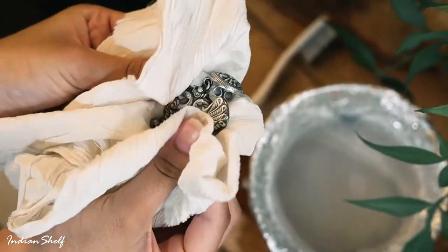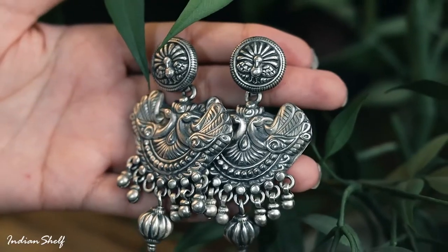Dry it well with a cloth and voila! There you go, you have a set of sparkling new earrings.